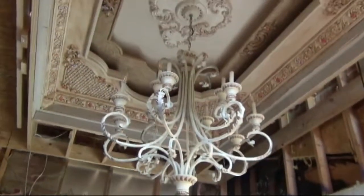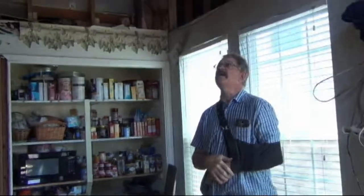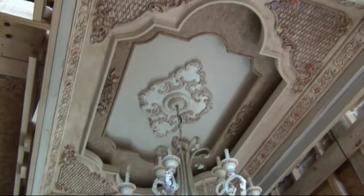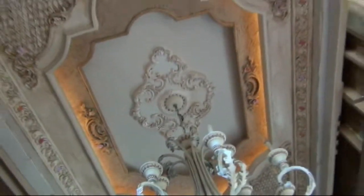We finally got the tray ceiling done. We hung up the new chandelier today — we bought it on Craigslist, repainted it from a dark color and added a little touch to it. We got most of the lights in, missing three bulbs. We put an LED strip kit around the first tray — it's an 18-foot tape we put around there. You can't see it real well during the daytime, but it looks great at night.